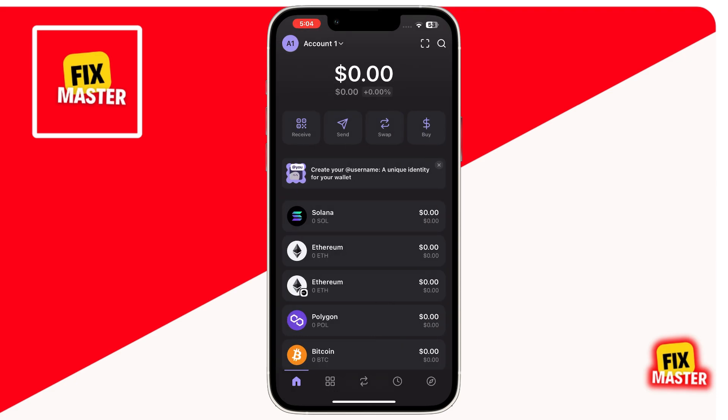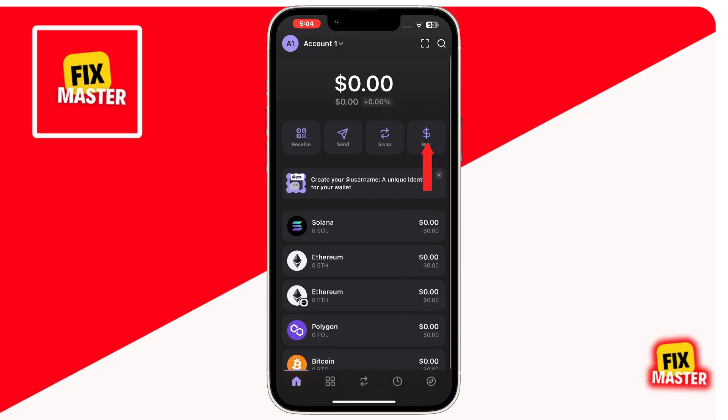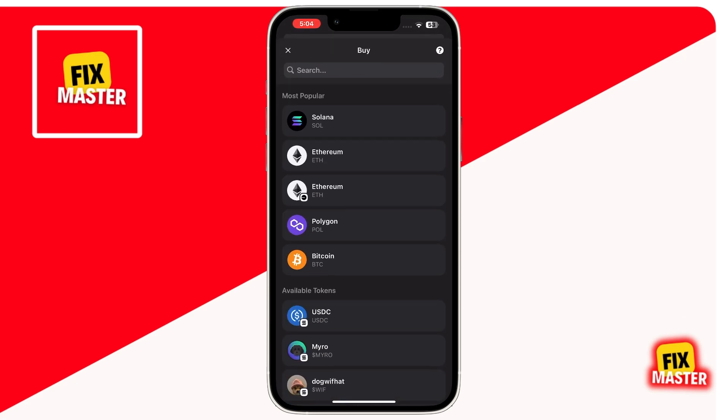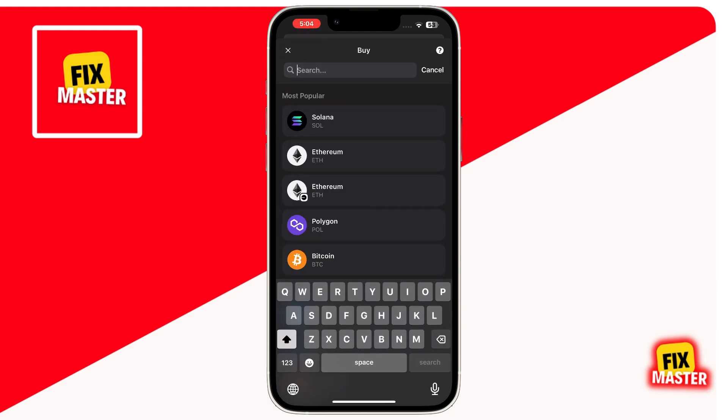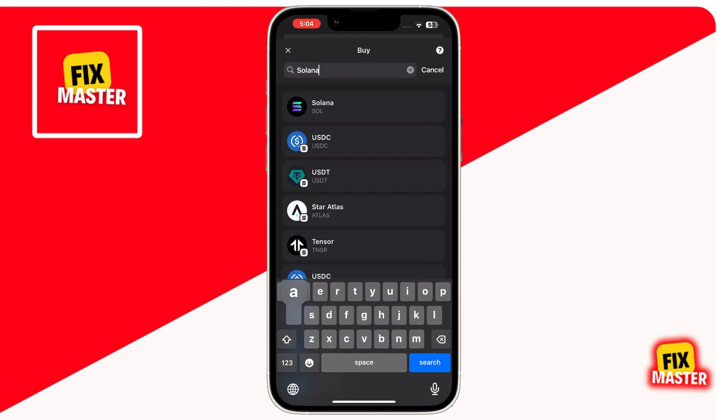If you prefer buying Sol directly, then at the home page, you will see a buy option at the top right with a dollar icon. Simply tap on the buy button. Now, in the most popular section, you will see Solana. But if you don't see Solana, simply click on the search bar at the top and then search for Solana, and then select Solana from the results.